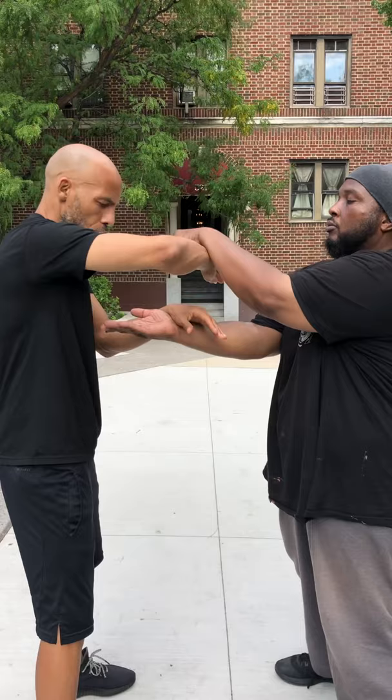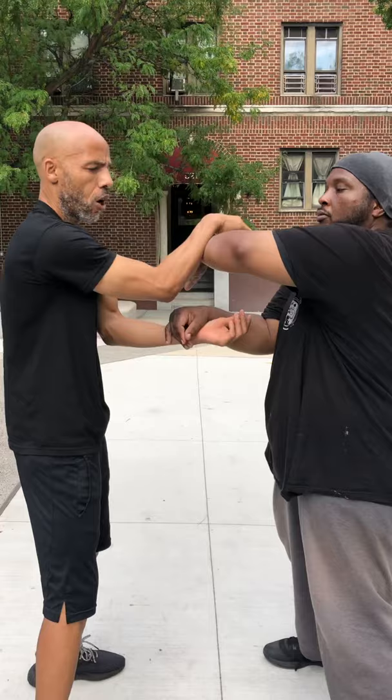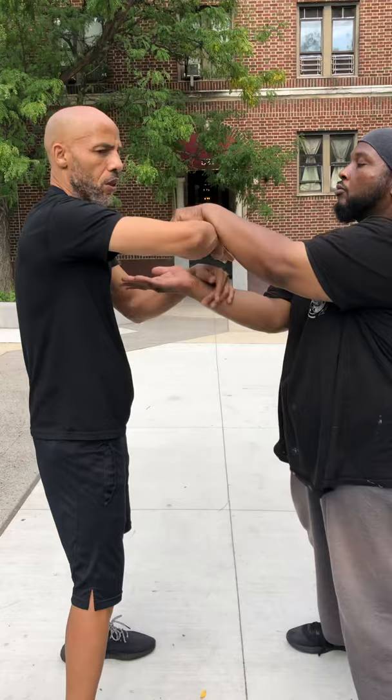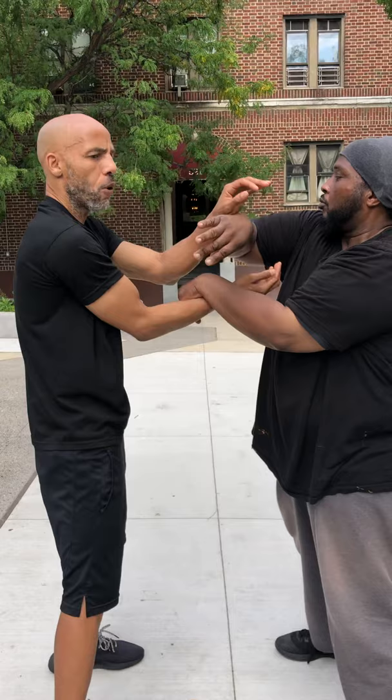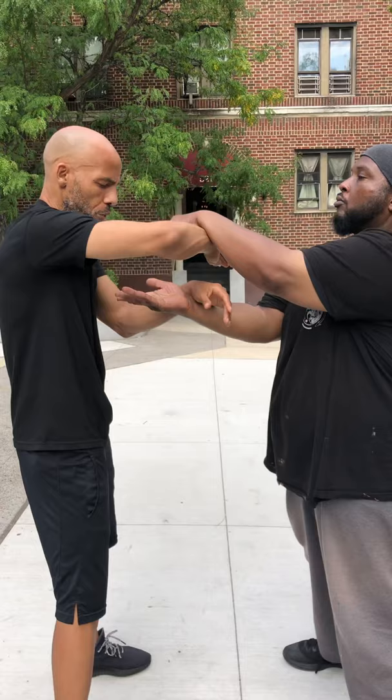You want a nice Poon Sao roll — arms out in front. This is how we get from the left side to the right side, working both sides of the Chi Sao. It's not about fighting; you're working both sides.